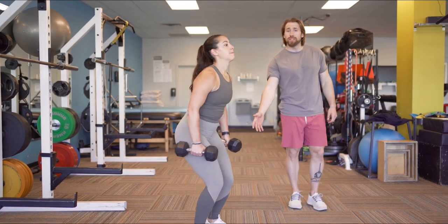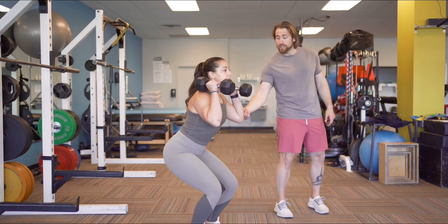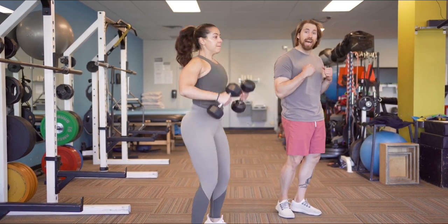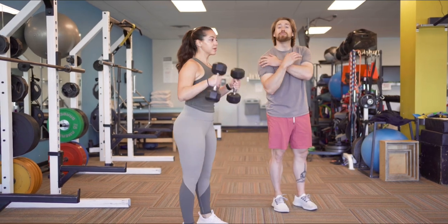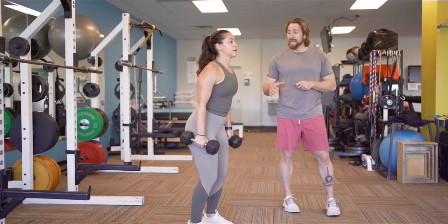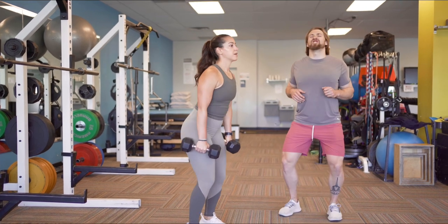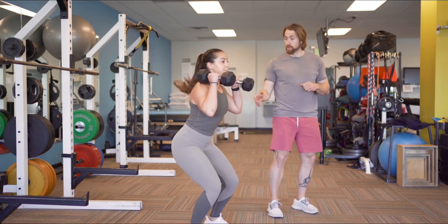Notice how before she starts, she always drops her hips a little bit, and when she lands, her elbows are pointed forward, not down. We want to get those dumbbells into a good position that challenges shoulder stability but is safe for your shoulder. Another subtle thing people don't think about is when they land, they're kind of arched in their back. We want to make sure our stomach is strong so we can absorb some force.